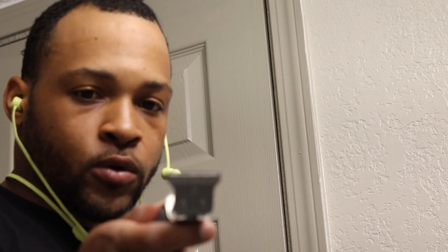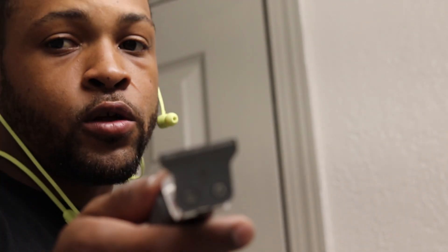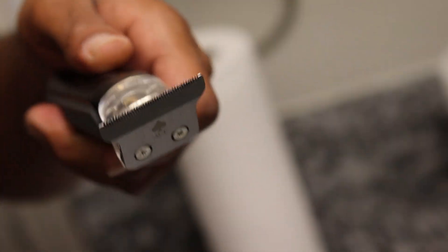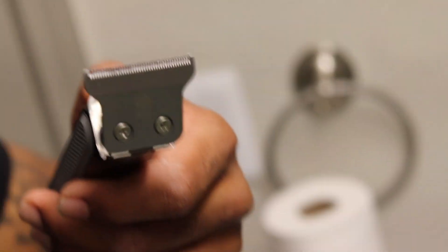Whenever you get new trimmers, you always wanna examine the blade — you wanna see there's no breaks on the teeth, and then you wanna clean it and oil it. But I'm not examining it, I'm not cleaning it, I'm not oiling it. We're just gonna get the raw jump, straight out the box dry — that's what we're gonna do.